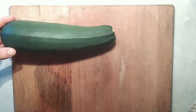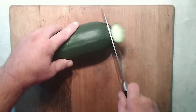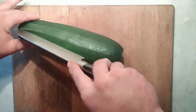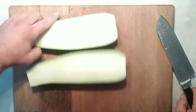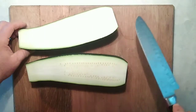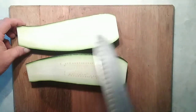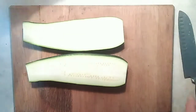Now we're going to cut up the zucchini. I'm just going to take off both ends and give those to the chickens, and then we'll cut this into some spears. Now, if the seeds were really big, I'd scoop them out and then proceed from there — and give those to the chickens as well. But since they're not, we're good to go.